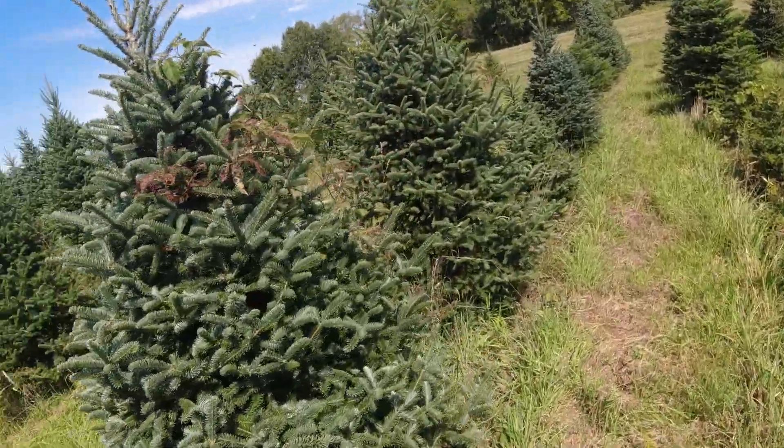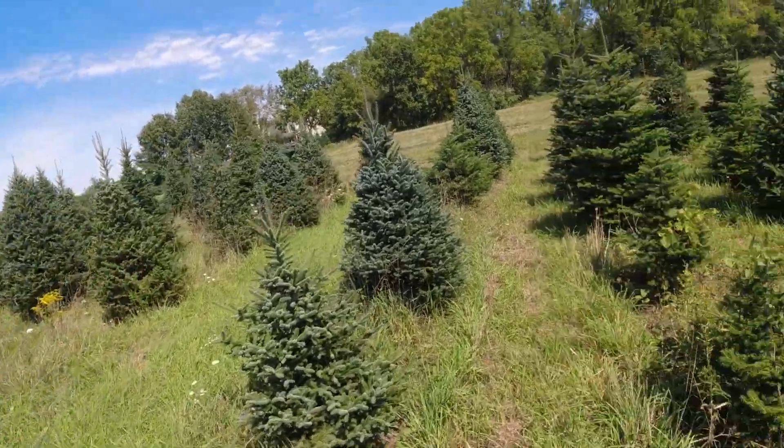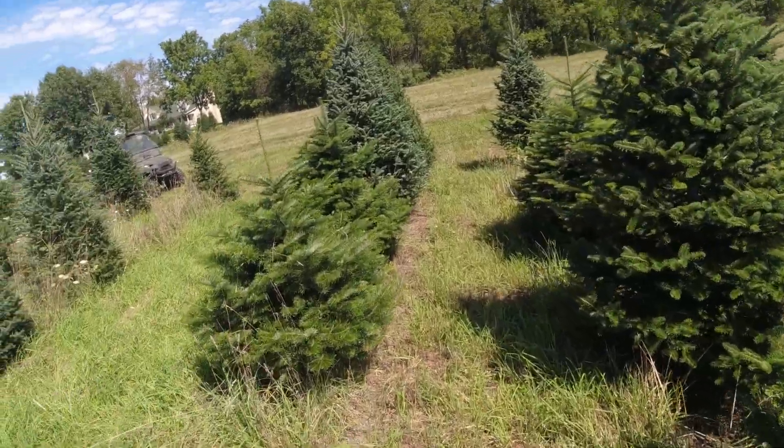I think I saw a weevil in a Black Hills spruce this year. Pests are going to learn to adapt and find their best food source. So we'll take an easy walk.